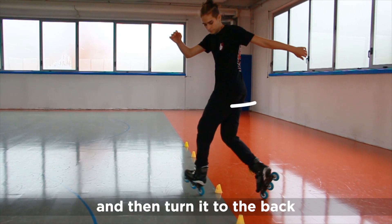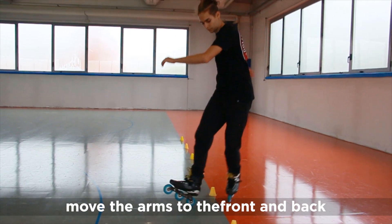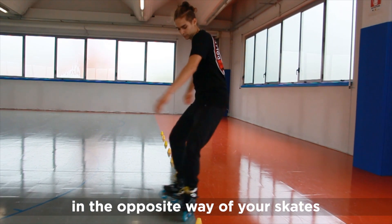Turn the head to the front, and then turn it to the back. Move the arm to the front and back in the opposite wave of your skates.